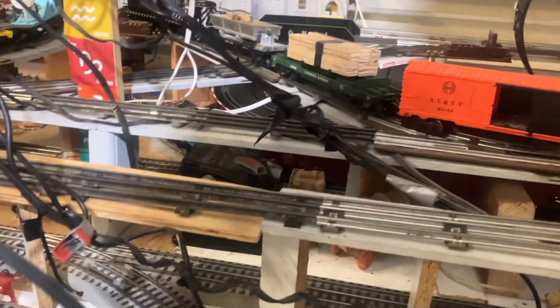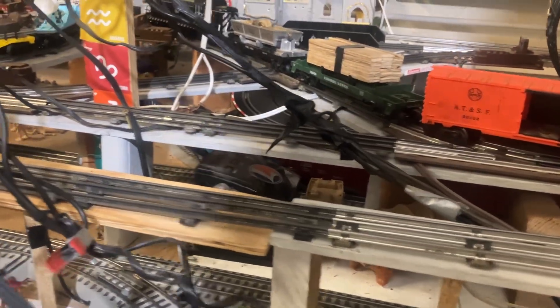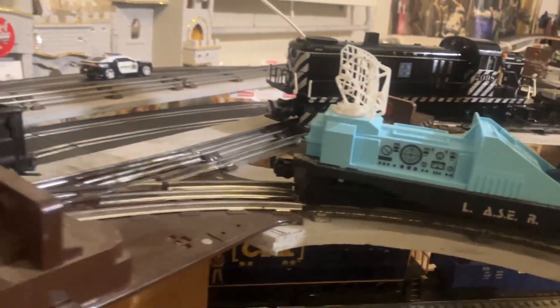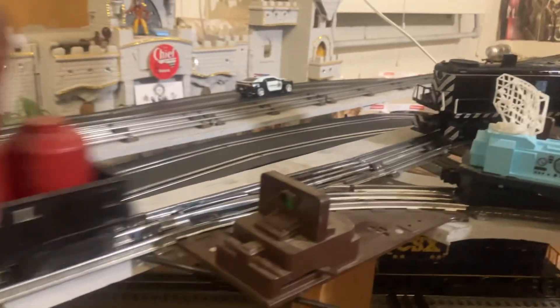Oh man, what happened? Shame on you. I left that rolling stock on there when I was doing the operation with the cars. I left this rolling stock on there, and the train didn't derail. I left that rolling stock on there.